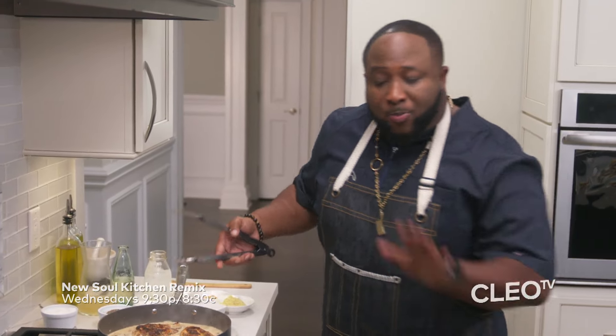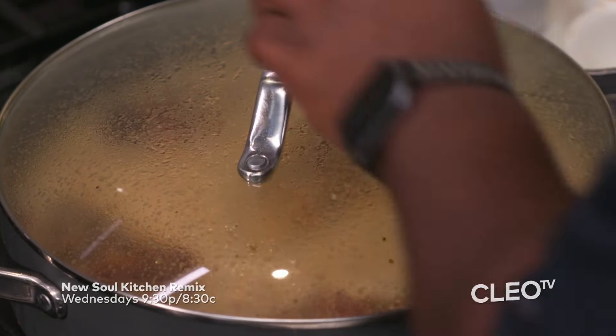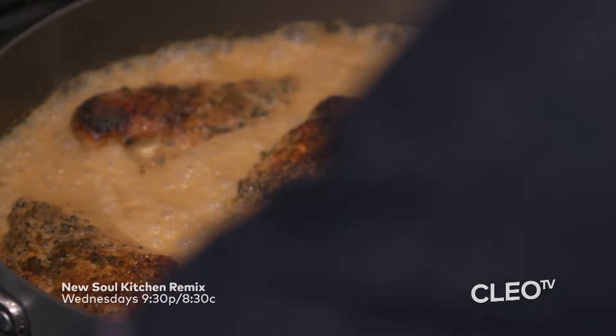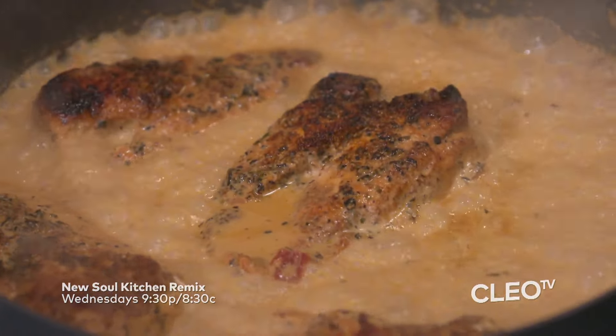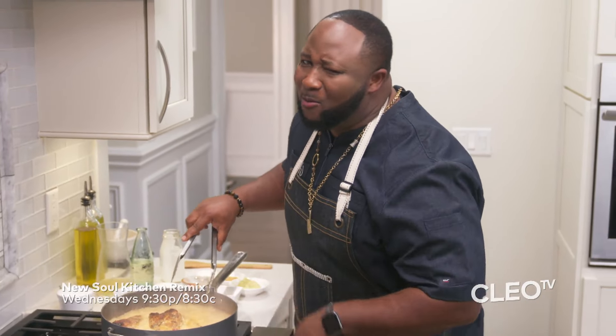Now that we have that going, we're going to pop a lid on it and let this go for eight minutes. Those eight minutes are going to finish thickening up that sauce, but also finish cooking that chicken. Let's take a look in this pot — look at this, this is what I'm talking about. If you don't get a commitment out of them, there's something wrong — then it definitely ain't your cooking.